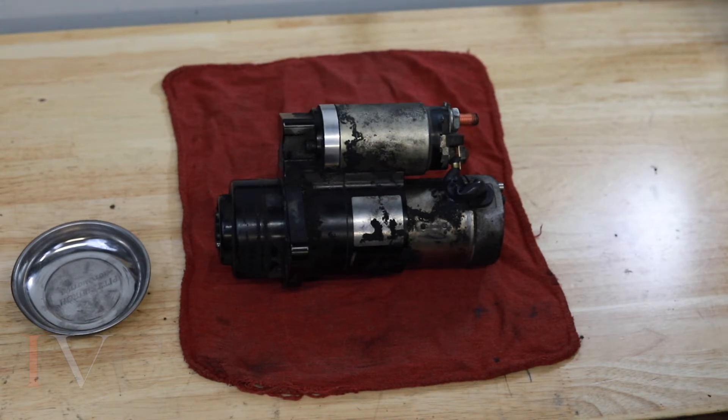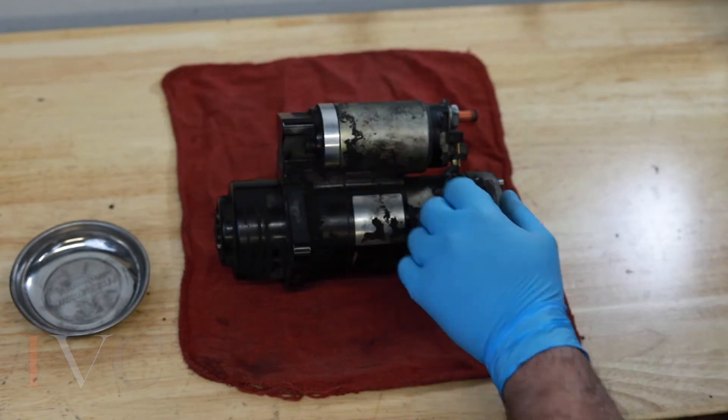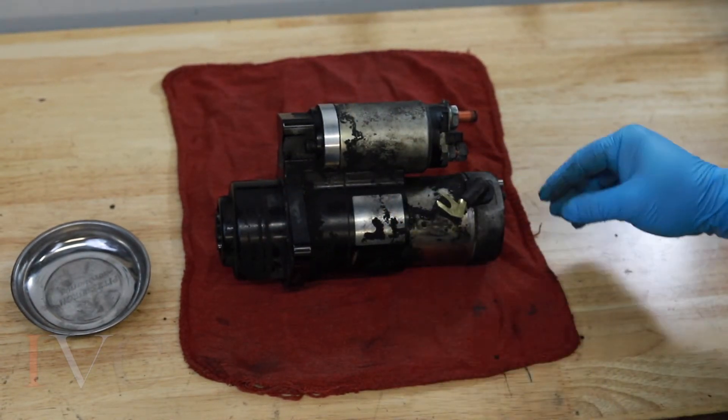First we want to take off the motor post nut for the brush holder wire. It's a 13mm on the back here. You only have to loosen it a little bit, and that comes off like that.